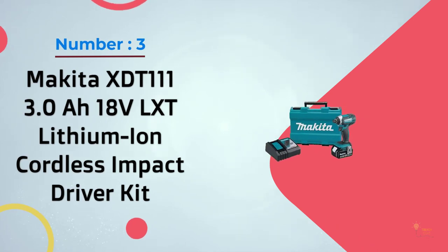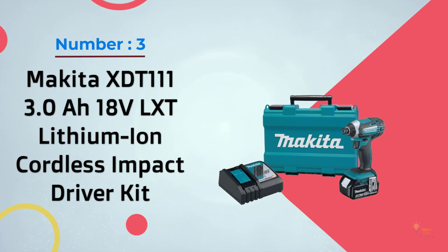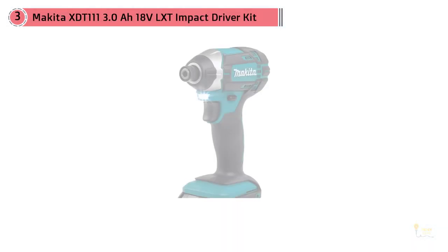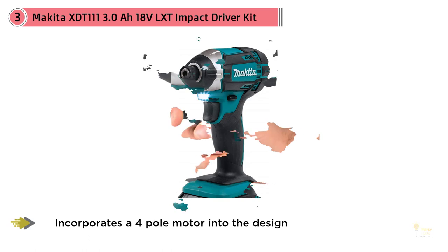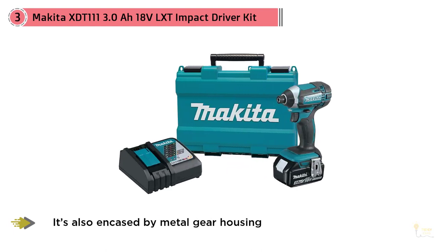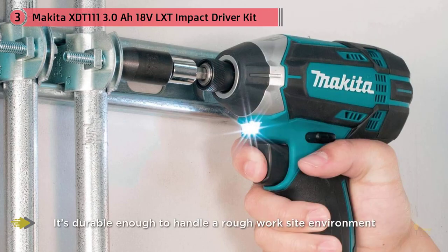Number three: the Makita XDT 3Ah 18V LXT lithium ion cordless impact driver kit. This is a powerful driver that can generate an impressive amount of power. It incorporates a four-pole motor into the design that helps increase its RPM without lowering the torque. It's also encased by metal gear housing to ensure it's durable enough to handle a rough worksite environment.